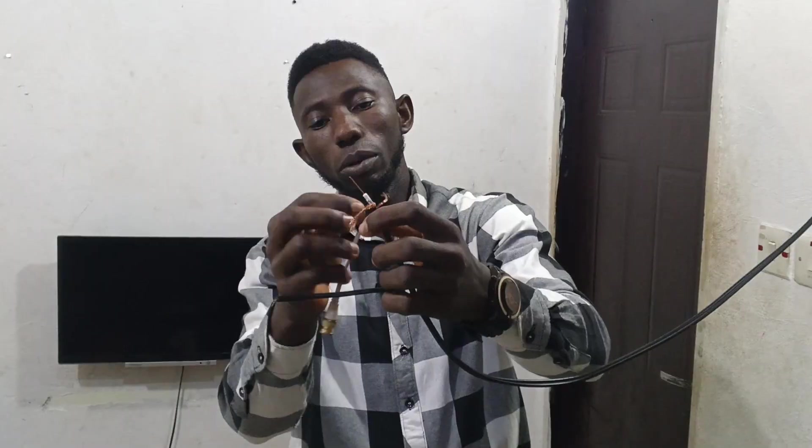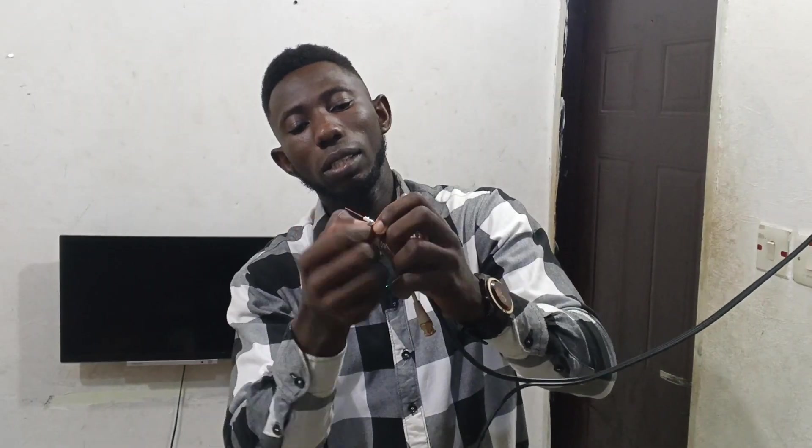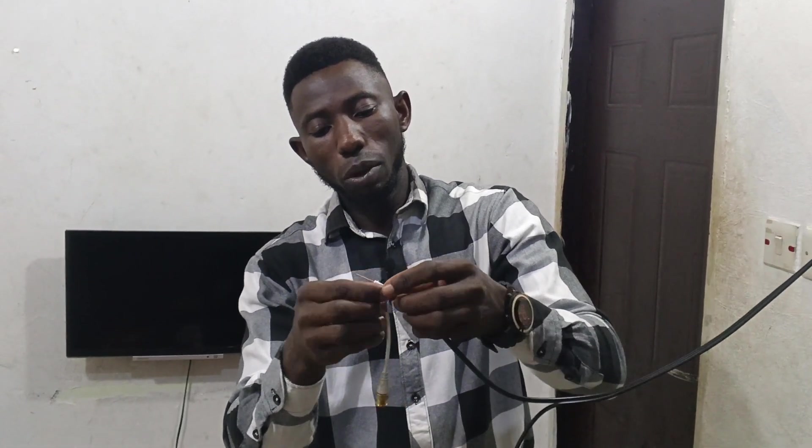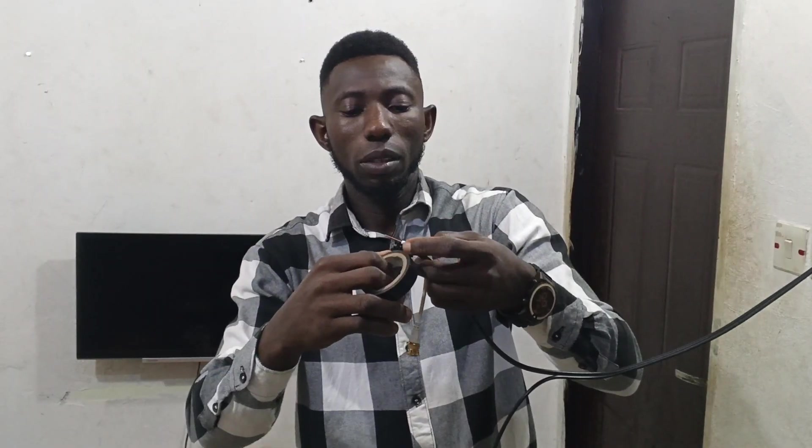Connect the blue cable to the negative side of the coaxial cable. Connect it like this. Then bring in your electrical tape and cover it to avoid the positive and negative lines from bridging or touching each other, because once they touch the camera will not display. Place your electrical tape on it and wrap it very well.